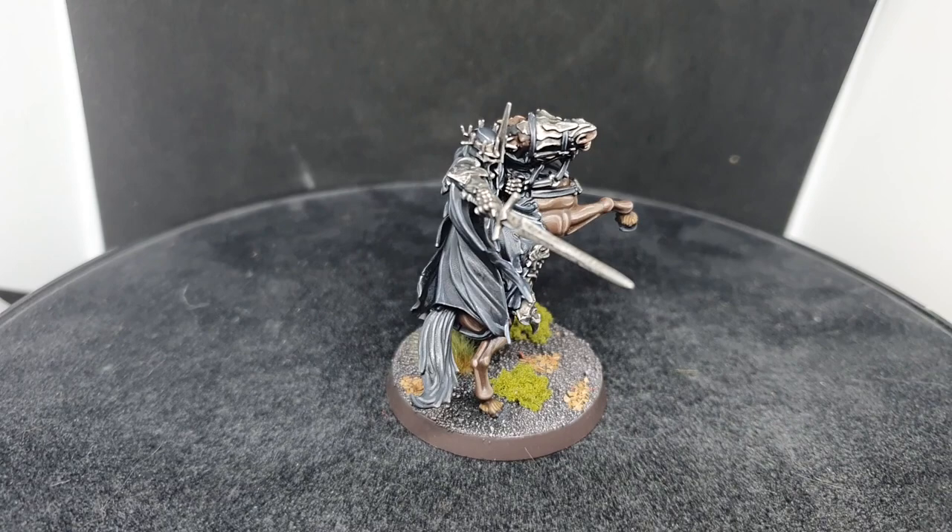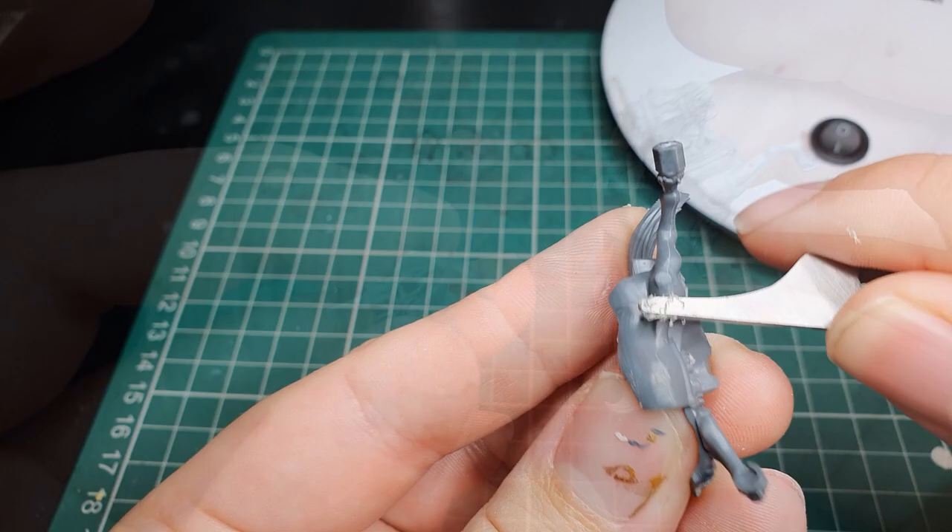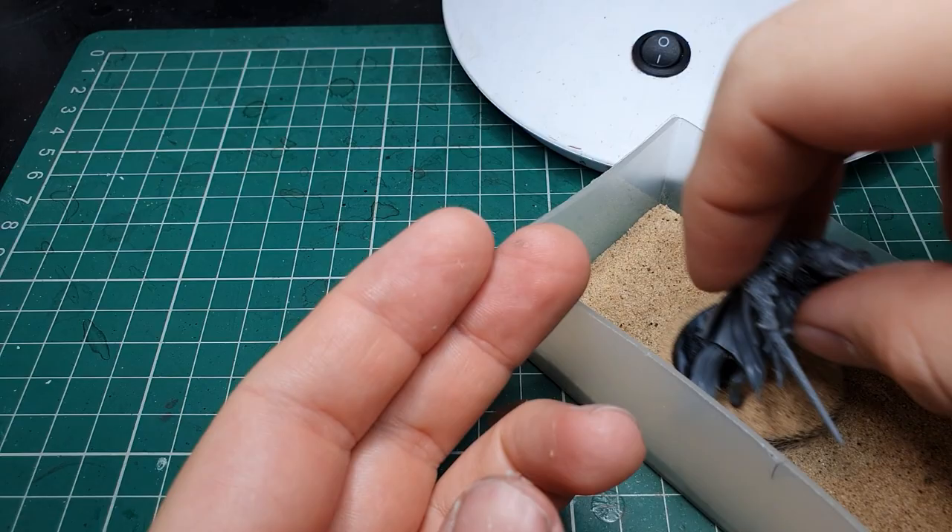Once we decided what variant we were going with, our model was removed from the sprue, mould line cleaned and assembled using plastic glue. The model was then affixed to the base with plastic glue once again, and once this was dry the base was covered with fine modelling sand and finally undercoated with Chaos Black spray.